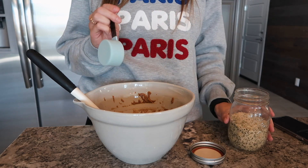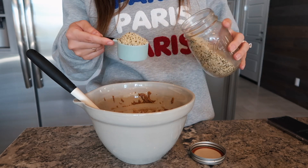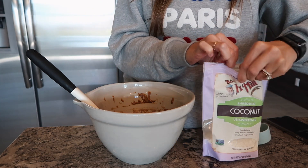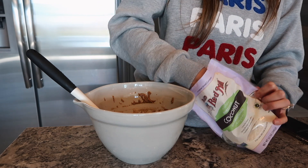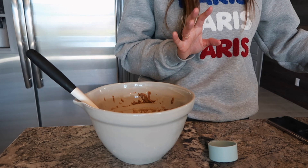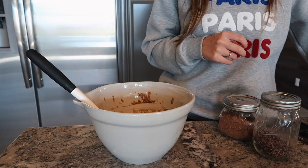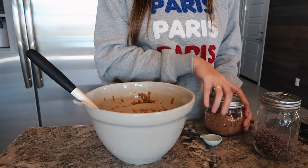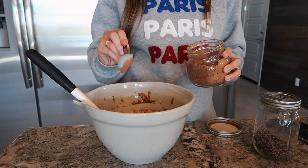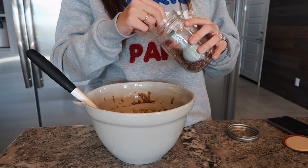Next I'm going in with hemp hearts — I'm using about a quarter cup, maybe a little extra. You'll also want to add some shredded coconut; it adds a nice little bite, so I do a heaping quarter cup of that. Then the real magic: I love to add a little cacao powder and cacao nibs. I personally love a more chocolatey protein ball — it gives another dimension of flavor. I'll add about a teaspoon and a half of cacao powder and about two tablespoons of cacao nibs for a nice little crunch.